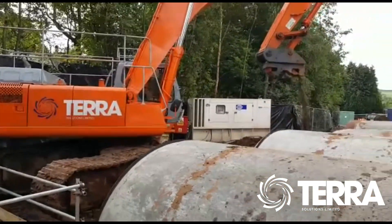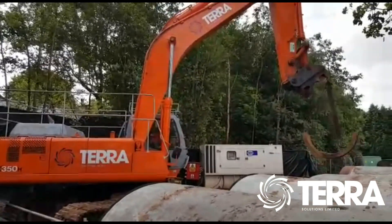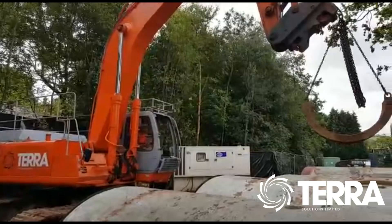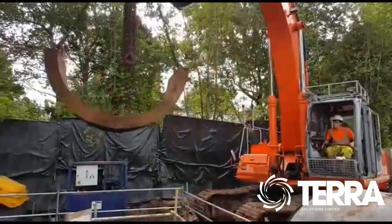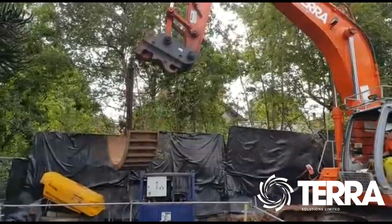The TerraSolutions 35-tonne excavator is strategically placed according to a carefully drawn-up lift plan, so that it can rotate freely and move its arm where it needs to. This ensures that the excavator can lift objects in and out of the pit without damaging any of the local trees, and also avoids risk of injury to team members or the public, and minimises the risk of damage to equipment.